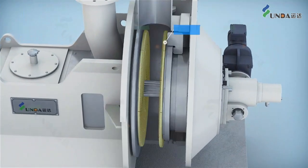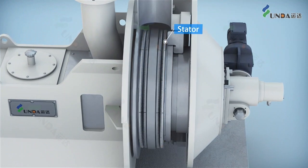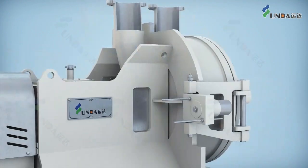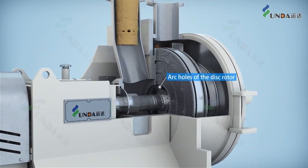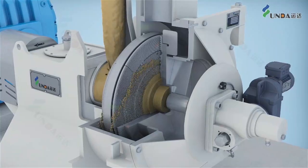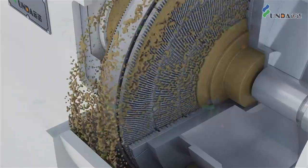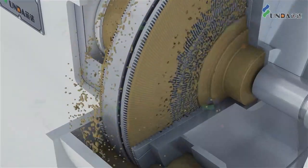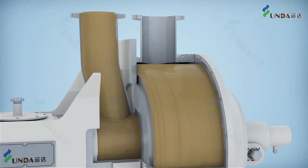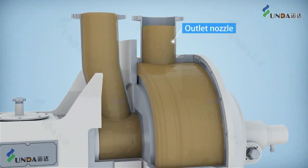Two stationary discs and one double-sided rotary disc form two refining chambers in the double disc refiner. The stock enters from one refining chamber to the other through the arc holes. Different refining processes required by producing different final paper products can be met by using different types of refining plates and adjustment of refining parameters.